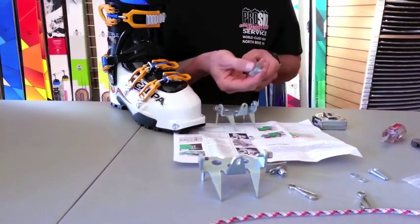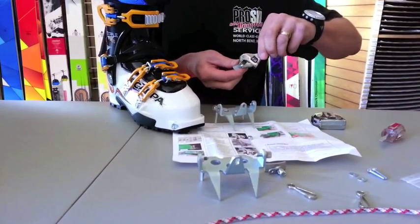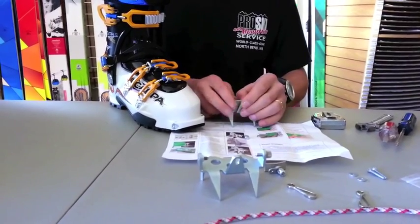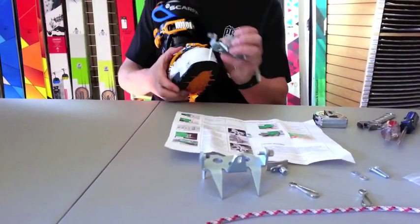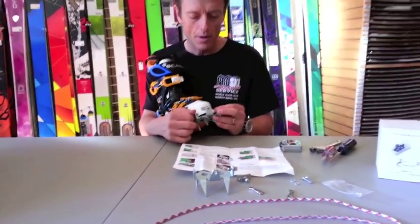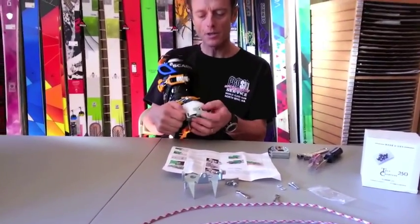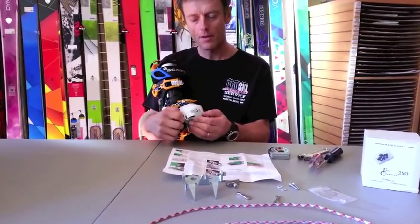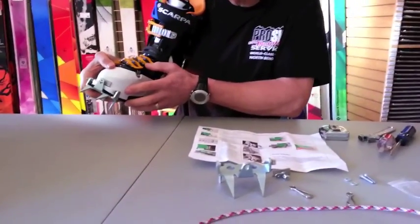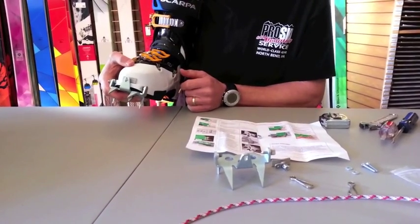In this particular case, I was able to do it by using three washers and this nut right there. I take the screw and tighten that nicely together until I have about the ideal distance. Then the next step is to attach this to the boot, closing the gap between the bumper support, the bumper, and the front of the boot.